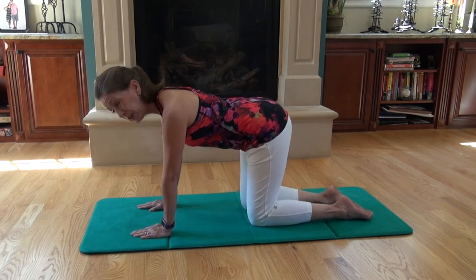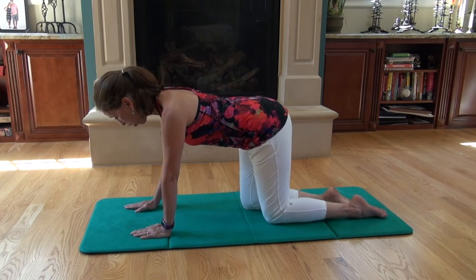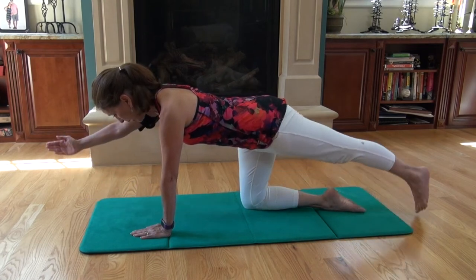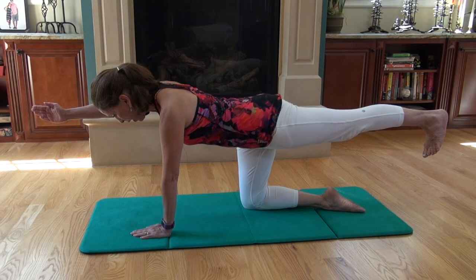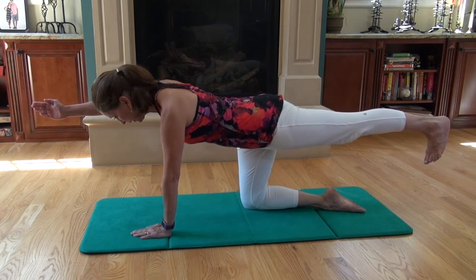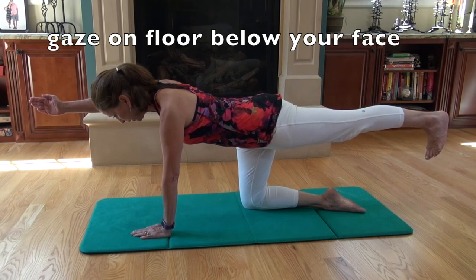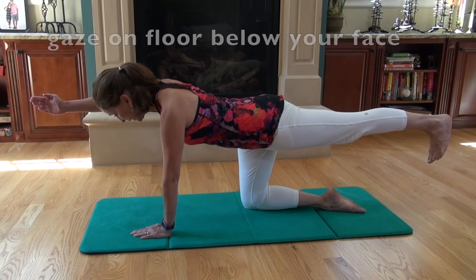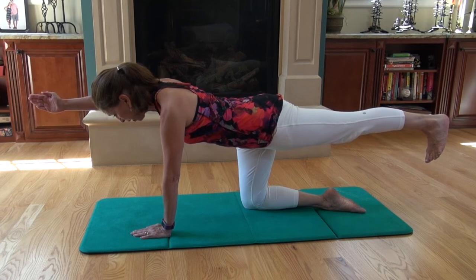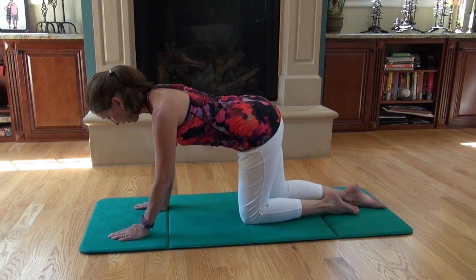The intermediate version is putting it all together — opposite arm and leg, reach out, lengthen. You're keeping your hips level, your spine still, and your head on your spine, also still. Hold that for six to eight seconds as you breathe comfortably, then draw in, and other side.